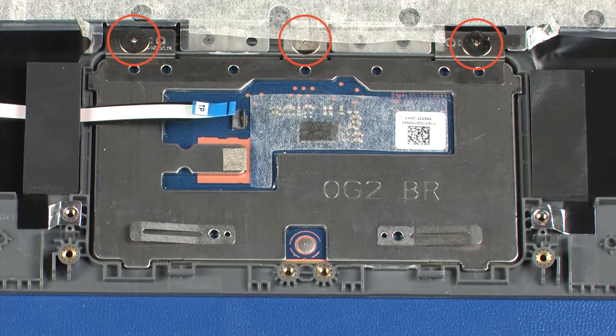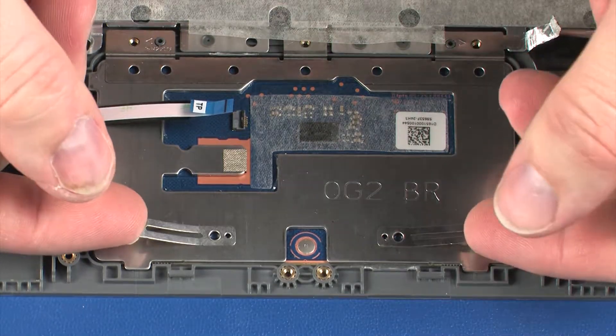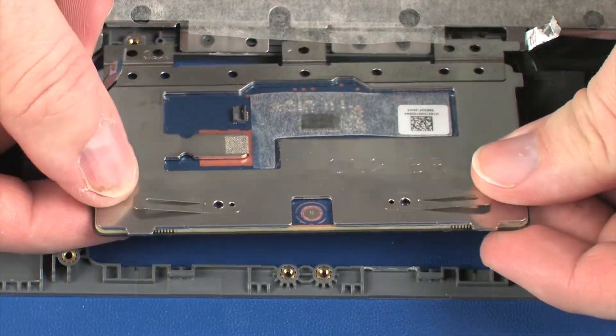Remove the three 1.6 mm P1 Phillips broad-head screws that secure the touchpad board to the top cover. Lift the touchpad board off of the alignment pins on the top cover and remove.